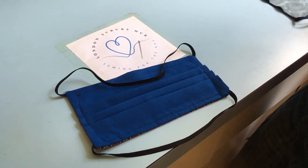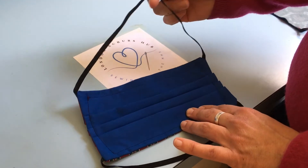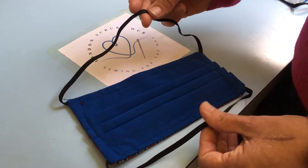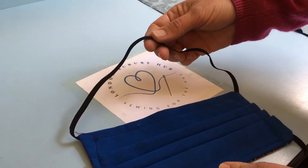This is our second mask tutorial. We've made a few changes. We're now using just one piece of elastic at the top and at the bottom, compared to two pieces at the top and the bottom beforehand. So this economizes on the use of elastic and it's quicker to make.